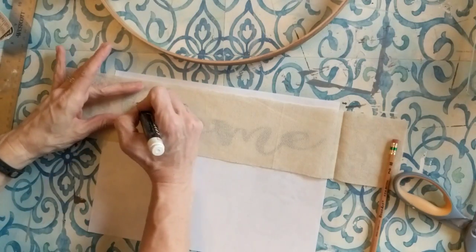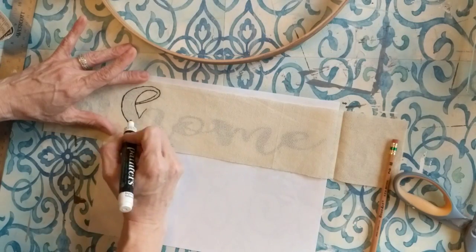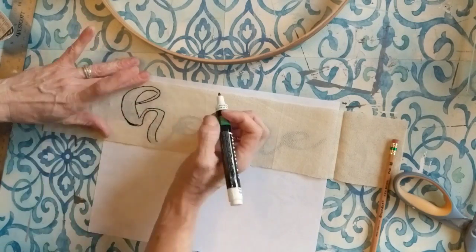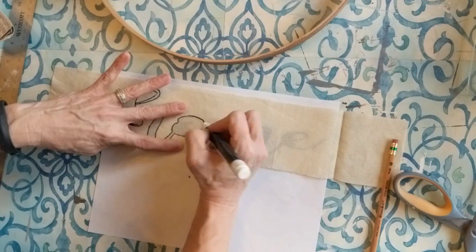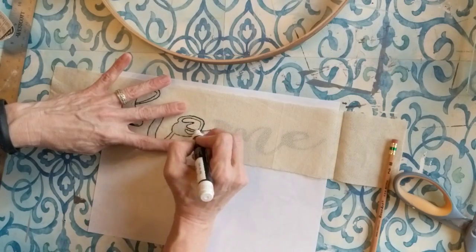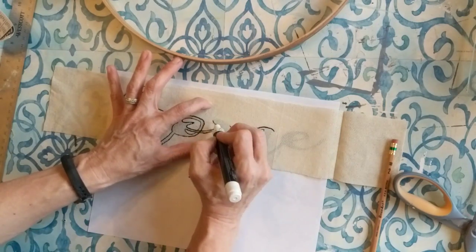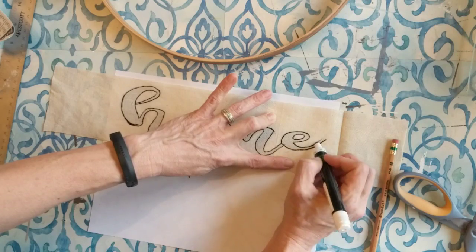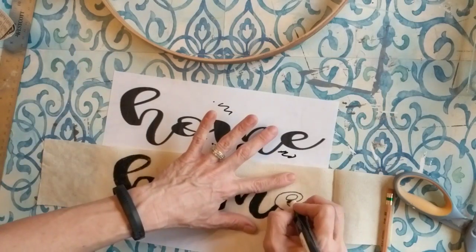Once I have my piece of canvas cut long enough to go across the hoop and wrap around, I'm taking my fine tip black painter's marker and I'm tracing — because I can see through the canvas — the word 'home.' I just found a script of the word I was looking for on Google search, saved it, and took it into Microsoft Word and made it as large as I wanted it. I'm just tracing it through the canvas and then I'll fill in the word — this will be going across the middle of the hoop in my completed project.